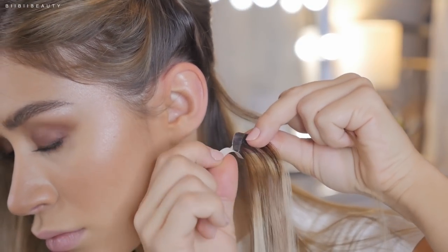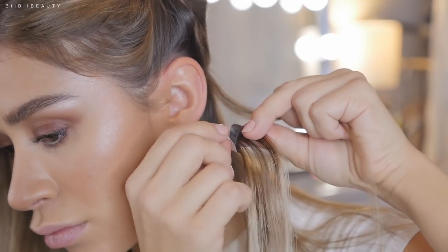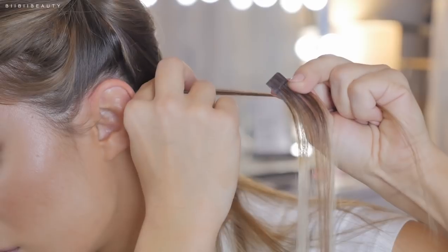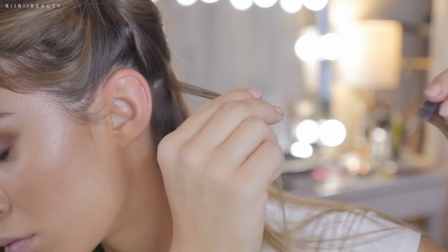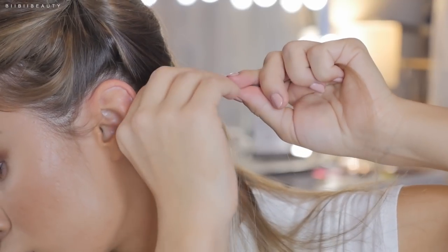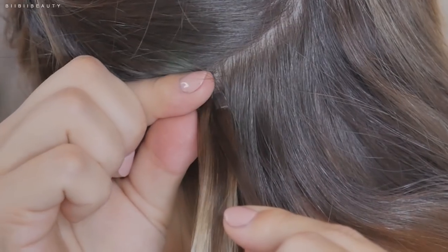And if the section is too thin, you're most likely going to pull out your hair. So be really careful. You want enough hair that when you sandwich it, the tape will touch each other and also have enough hair to grip on to securely.